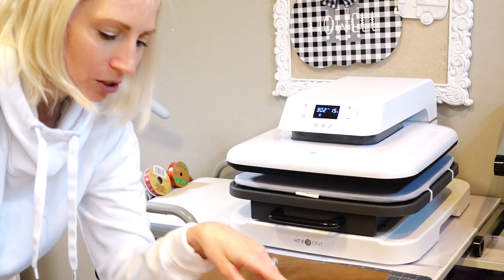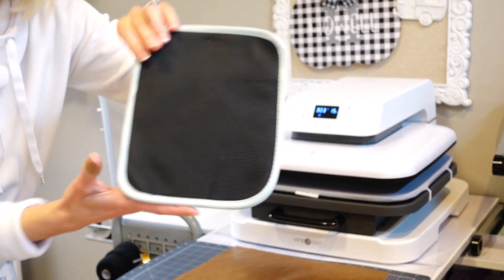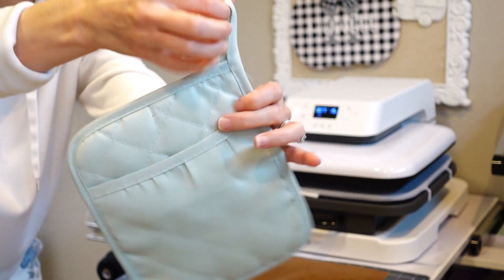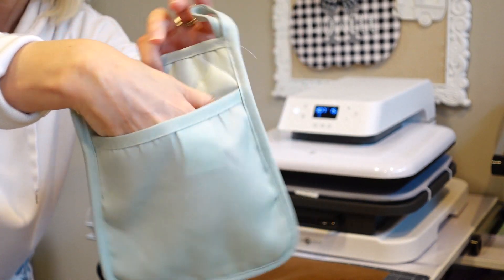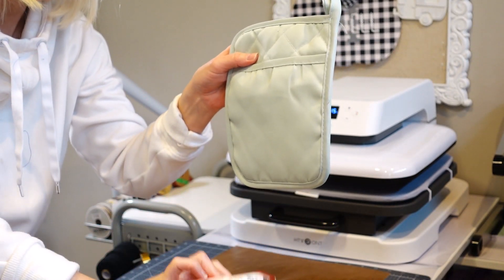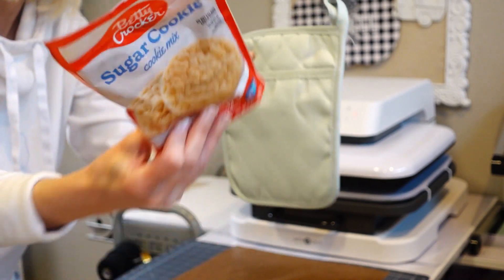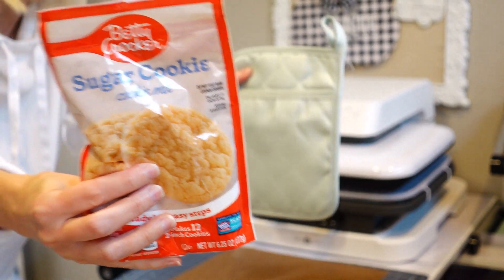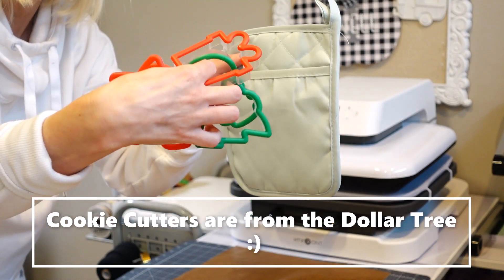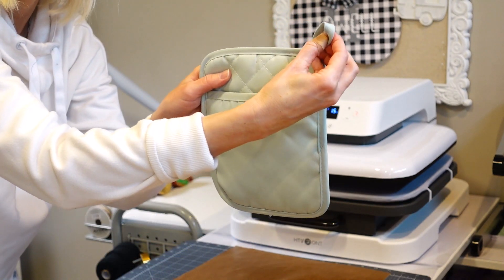Today we are going to be doing this cute little oven mitt. It's from the Dollar Tree so $1.25, and it's got a nice little hook and a nice little pocket. I have purchased this sugar cookie mix that I'm going to put in the pocket — I got this from Target — and then I'm going to tie a couple of these little cookie cutouts on with a ribbon into the little corner here.